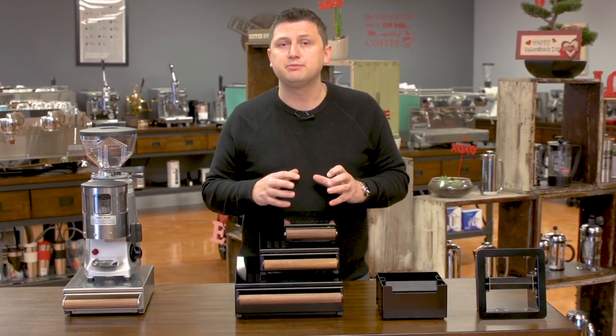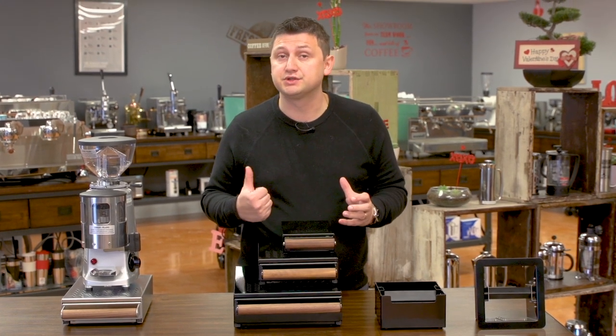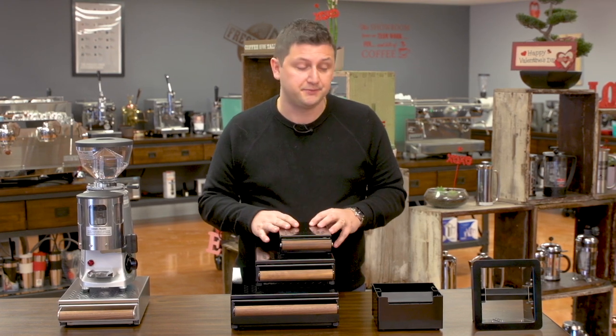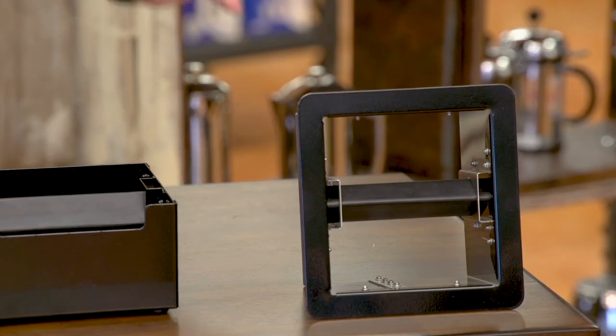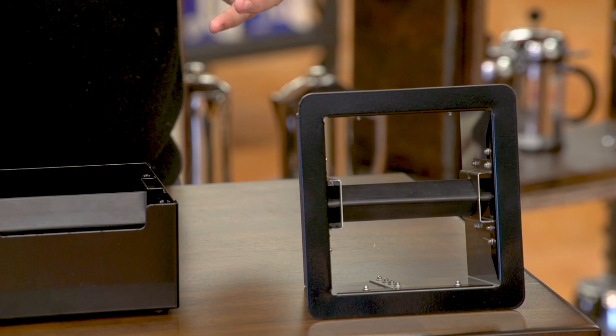The Coffee Knock Drawer Company brings a lot of innovation to a product that a lot of other manufacturers make, but really hasn't been improved in a long time — so what they've done is they've improved it. The Coffee Knock Drawer Company is a subsidiary of an engineering company, and it took an engineering company to make changes to the knock bar.